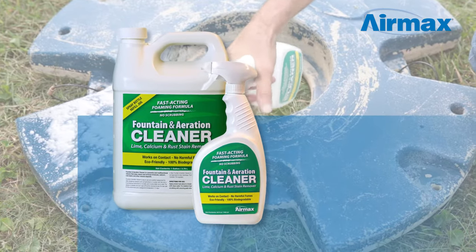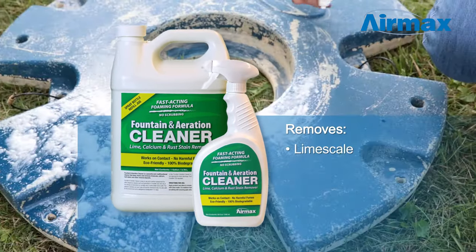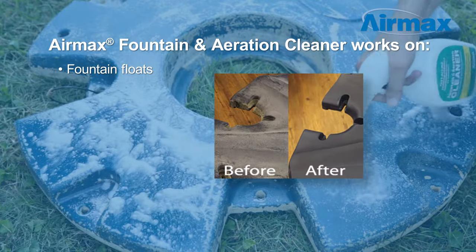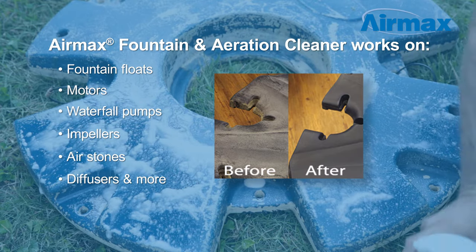Aramax Fountain and Aeration Cleaner is a powerful and multifunctional cleaner that deep cleans and removes lime scale, calcium, rust stains, and mineral deposits from fountain floats, motors, waterfall pumps, impellers, air stones, diffusers, and more.